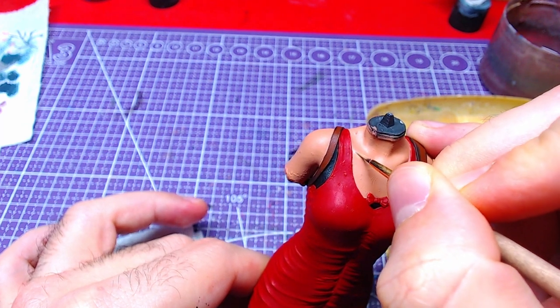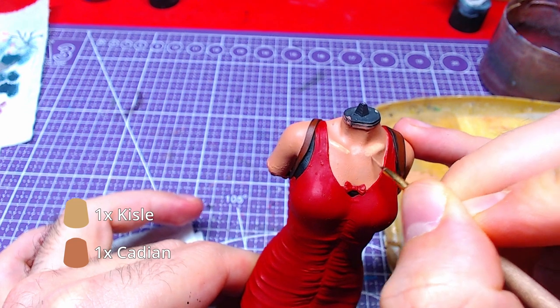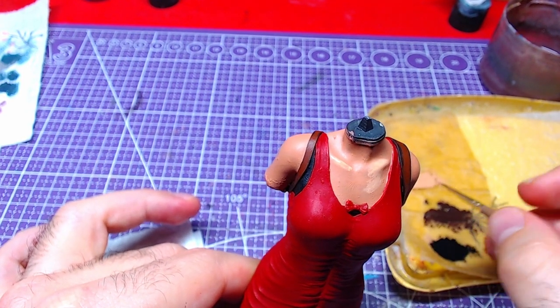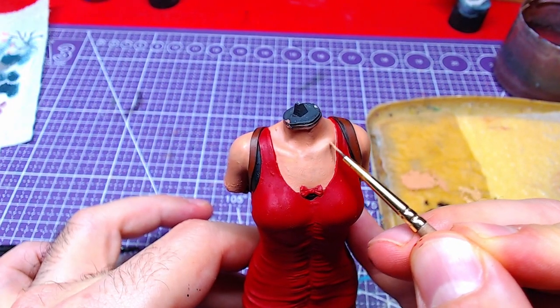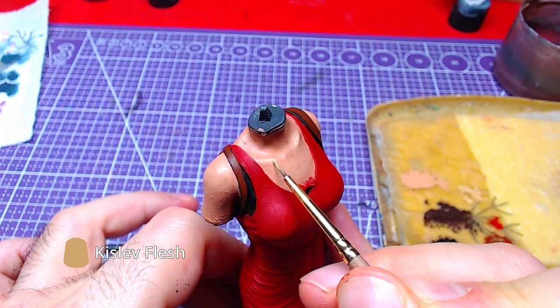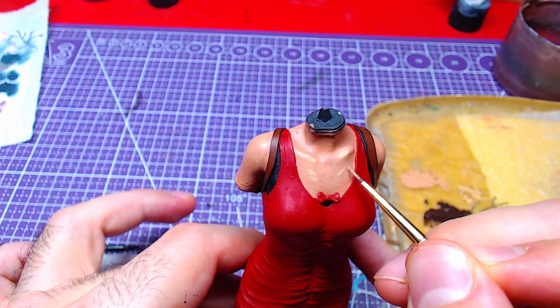Making a one-to-one mix of Cadian Flesh Tone and Kislev Flesh, we will make highlights to the skin, both breast and shoulders. Following the previous step, we will add details of pure Kislev Flesh to the most raised areas and some of the flat areas of the skin.